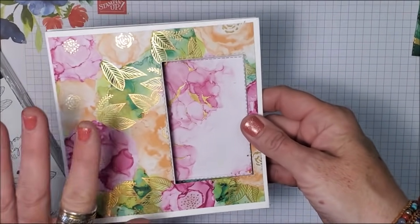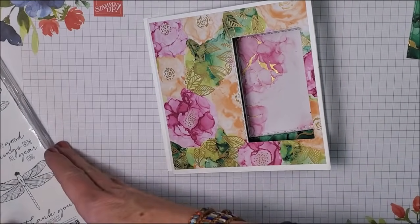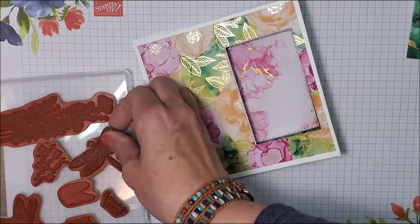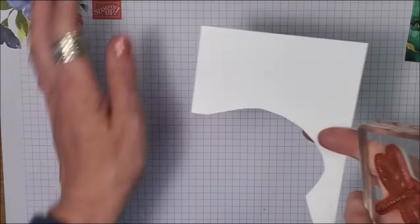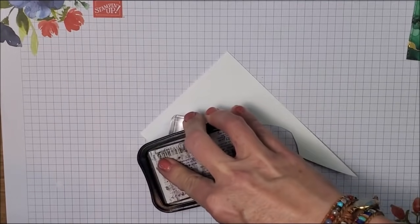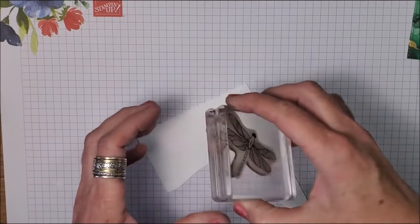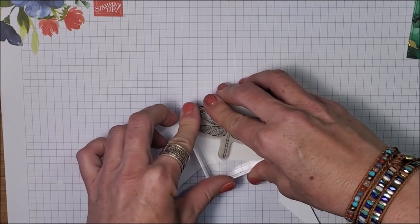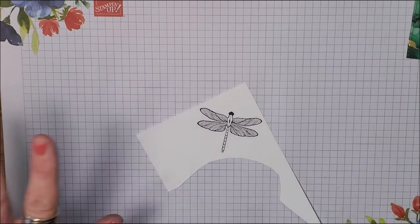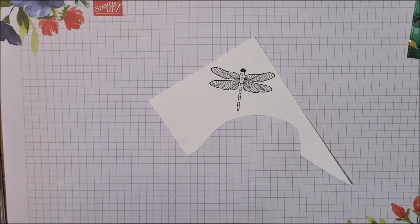For this particular card, I've decided instead of using the coordinating Artistically Inked stamp set, I am pulling in my Dragonfly Garden because this paper is so beautiful — I just want to put a dragonfly on there. Out of my scrap basket, I pulled out a piece of basic white card stock and I'm going to stamp this with black Memento. I've been so excited to share this video with you guys. I've been really, really busy out in the yard now that we've finally got winter behind us — my sweetheart and I have been creating a new flower bed, putting in a cement patio. So I wasn't able to do a video last week.